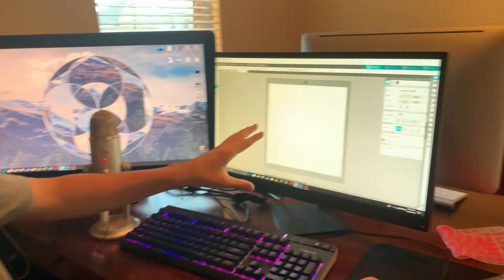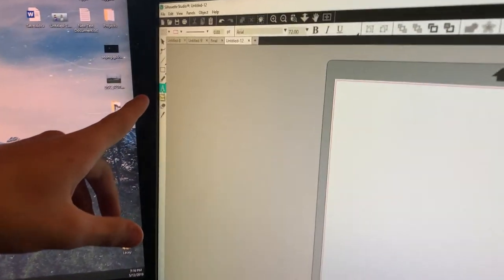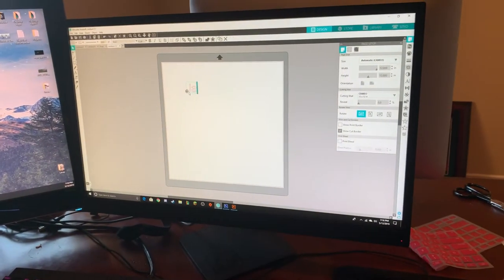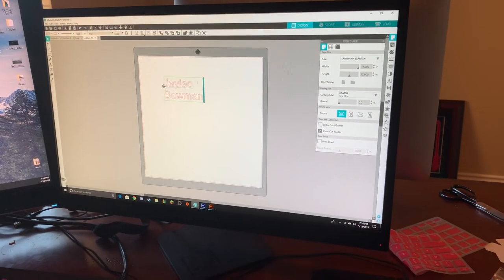So you just go into the software on the computer and over here on the left there's a button you can click to add text. Then you come over here and write the text that you want. I'm going to write Jaylee's name — if I can spell it correctly. Just like that.